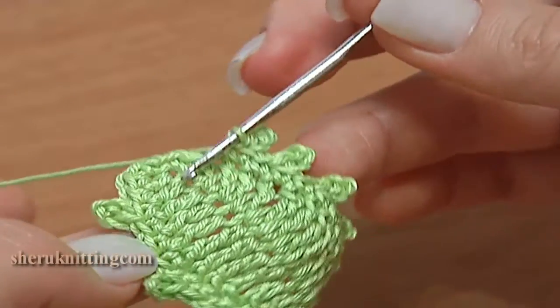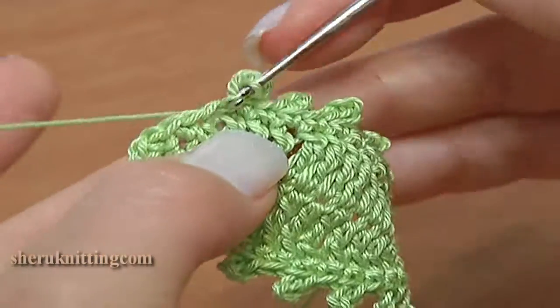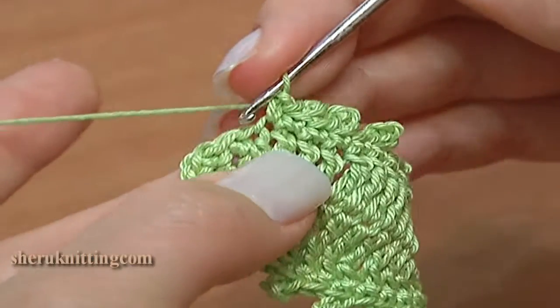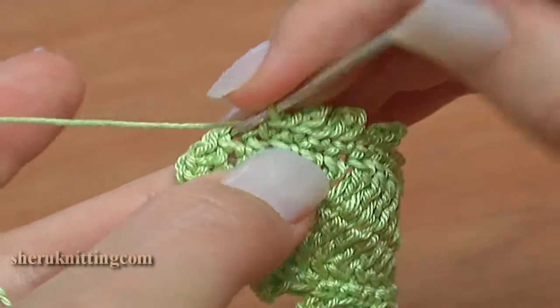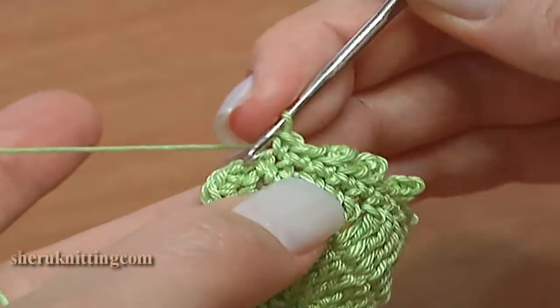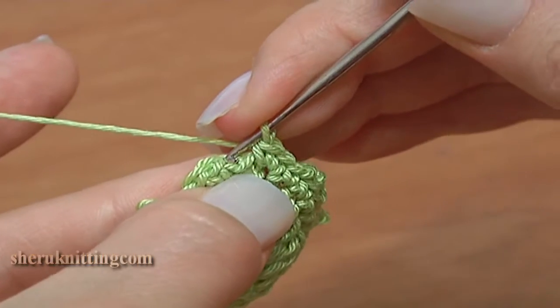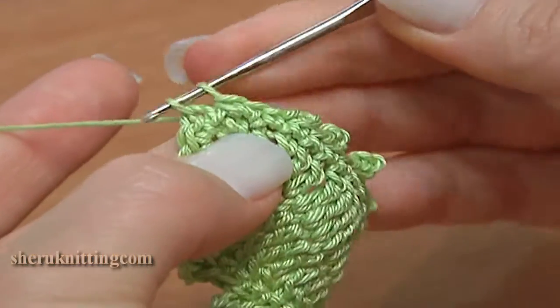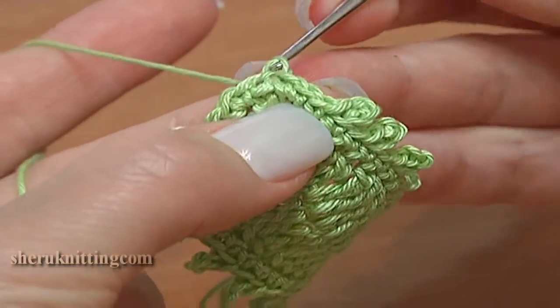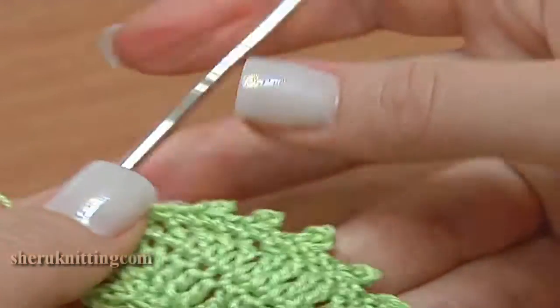You can see that our last picot is on the same level with the first picot on the other side of our leaf. Then single crochet through the next stitch and single crochet 2 through the next stitch: 1 and 2. Finish the work with a slip stitch through the first chain stitch. Our leaf is ready.